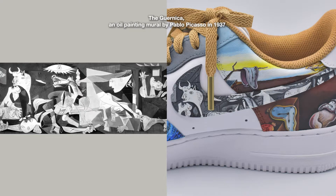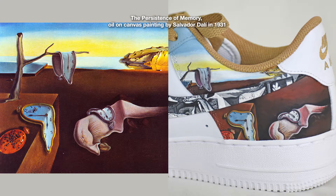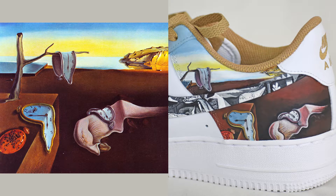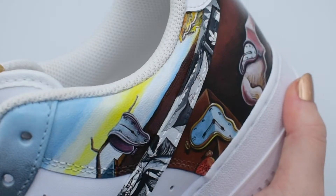Number nine: The Guernica, an oil painting mural by Pablo Picasso in 1937. This one was kind of like a coloring page because of the simple lines, just solid shapes and simple colors. Number ten: The Persistence of Memory, Oil on Canvas painting by Salvador Dalí in 1931. There are such fun colors in this painting. I shifted this part closer to this part — I really tried to hide it very well. Did you know that Dalí mainly painted his dreams? People thought that he used drugs, but he said no, he was the drug.